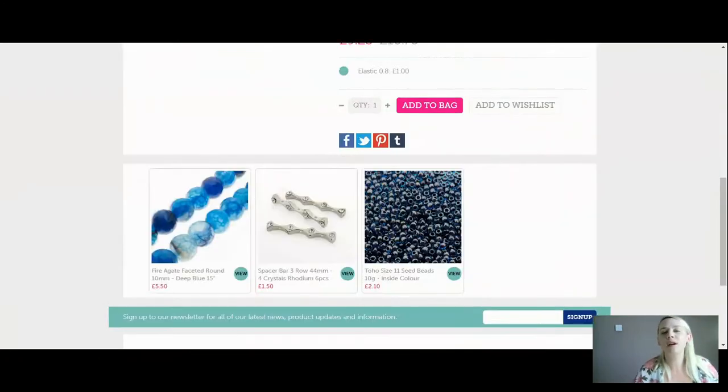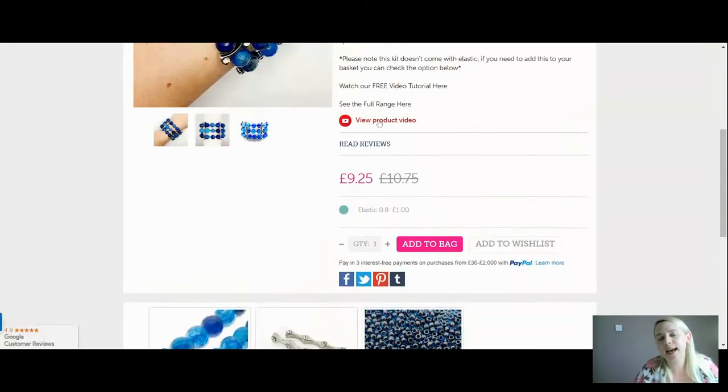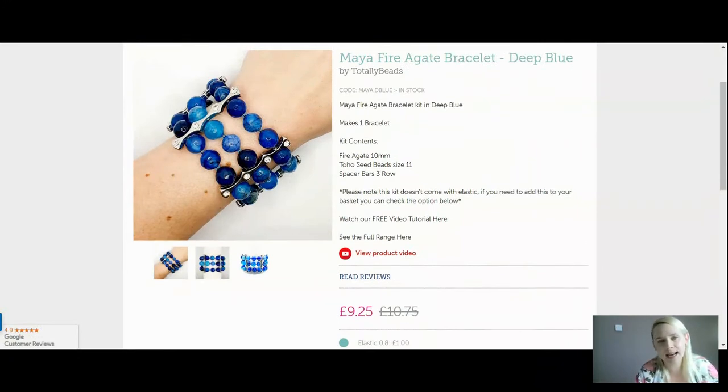We are not including the elastic in your kit today. I have made these using 0.6 elastic before, but because they're quite chunky and quite heavy, I'm using 0.8 millimetre elastic. I just think it's going to give it that extra little bit of steadiness. So that is the elastic we are using today — if you need to add that into your basket, you can do.